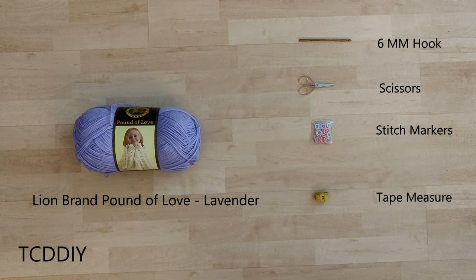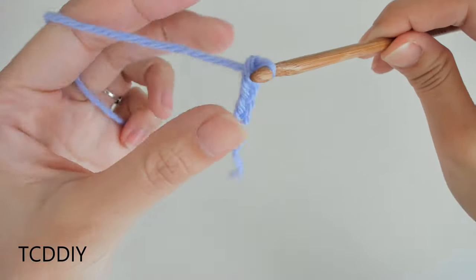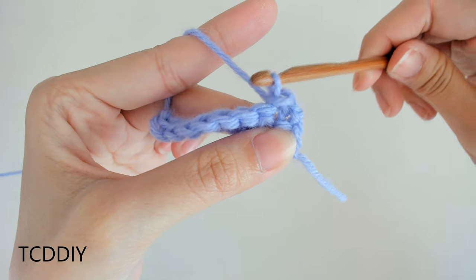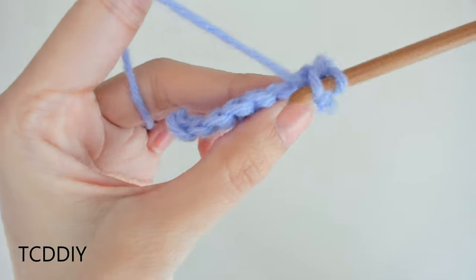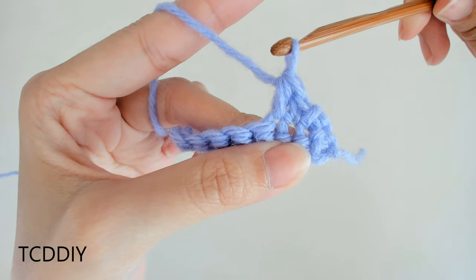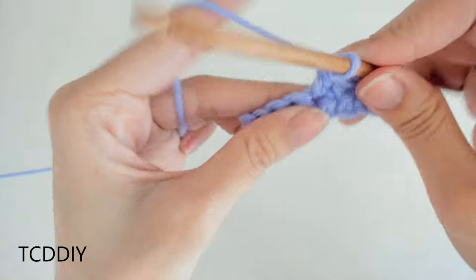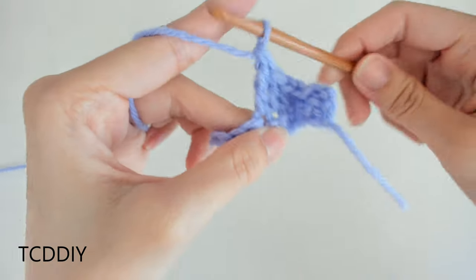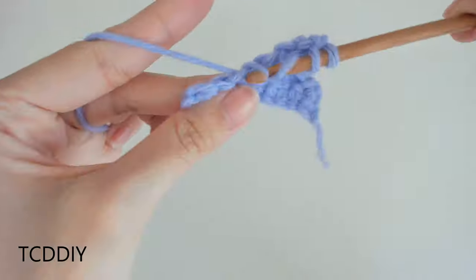Link in the description if you'd like to grab that and follow along. We're using 6 stitches for this project: chain, slip stitch, single crochet, half double crochet, double crochet, and treble crochet. This tutorial is for a size small, but you can adjust it for your size and we explain how to in the video, so let's get started.